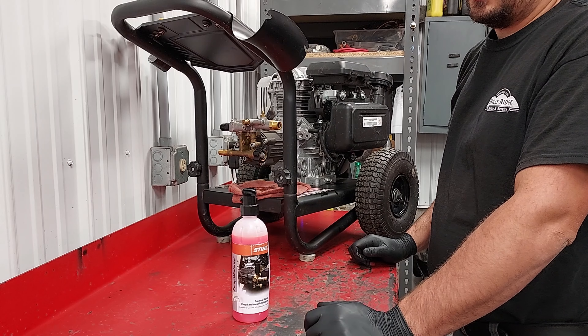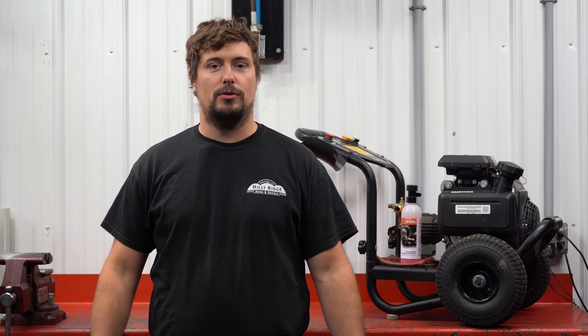Now you can remove the conditioner from the pressure washer, and your pump is all ready to be stored for the winter. One other thing to consider when winterizing your pressure washer is the type of fuel that's in it. We do have another video on our Hilley Ridge YouTube page exclusively about winterizing small engines — I'll leave a link below. Thanks for watching this episode of Hilley Ridge How-To. Check out our other how-to videos on the channel, and thanks again — God bless, have a great day.